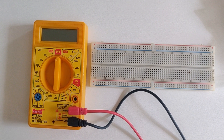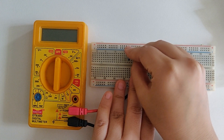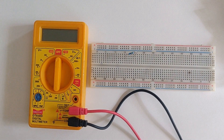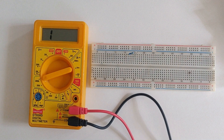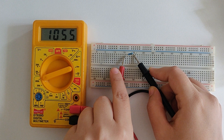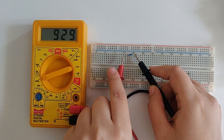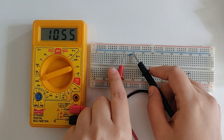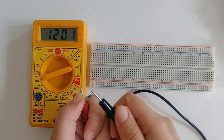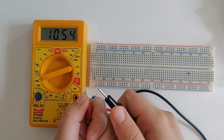Next we are going to measure the value of yet another resistor. I'll place it on the breadboard — I find this a lot more convenient. So I'll start with 2000k, the highest available range, and I'm getting 1055 — it's a 1 megaohm resistor. You can also measure the value by placing the resistor in your hands, but I don't prefer that because if you touch the resistor on both sides with your hands, your body's resistance interferes with the measurement. As you can see, I'm not touching the black probe, and then you will get the value.